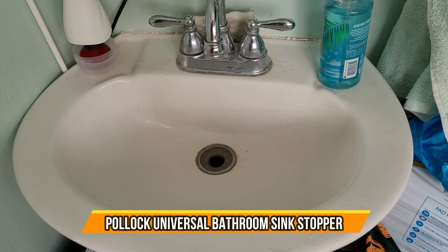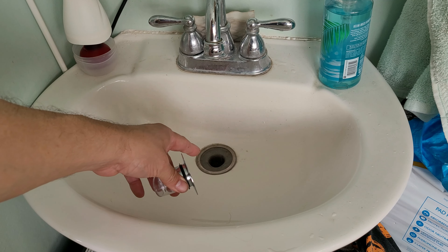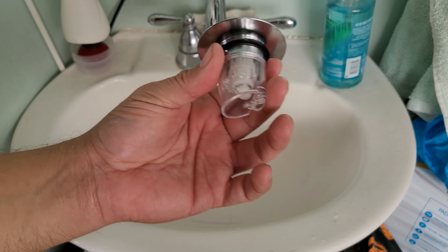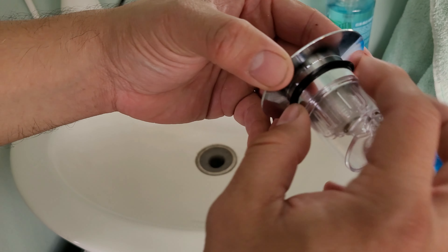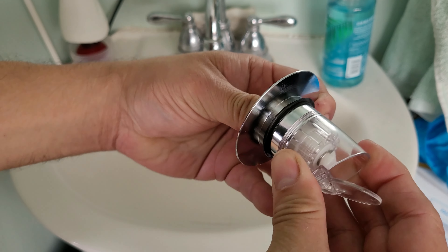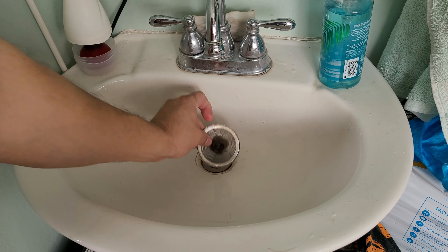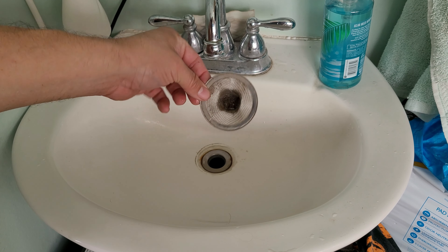All right, today we're going to look at a universal stopper. This is our old one we have in here, and this new one is actually a lot better because it grabs onto a couple of things — it could even catch a lot of hair. There's a drop-down and pick-up mechanism, as you can see. If you have this already, you can just remove it. Right now I don't have one, and you can see this one is capturing a lot of different hair.